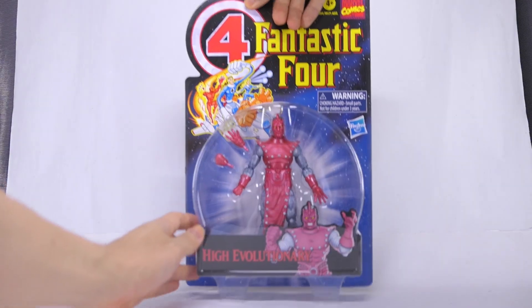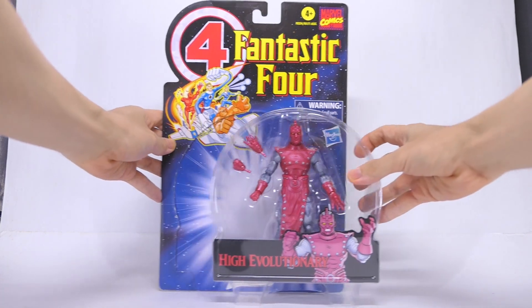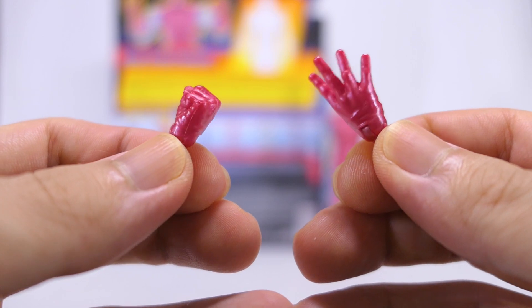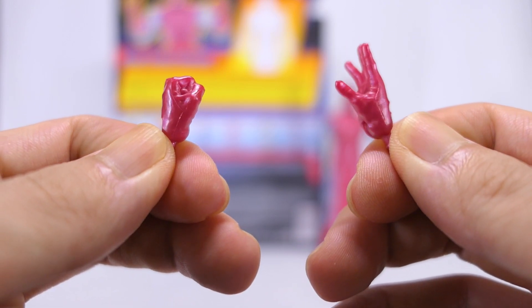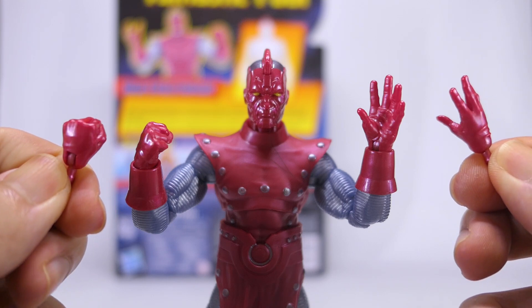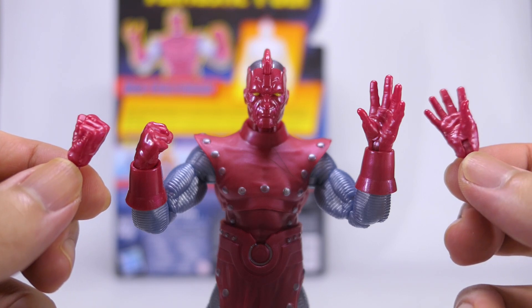So let's go ahead and get him open. To unbox the figure, I sliced the plastic bubble off so that I can save the vintage card back. The set of alternate hands are cast in a cherry-colored metallic-looking plastic. These hands are meant to complement the hands already on the figure by default so that you get a full set of fists as well as the splayed hands.